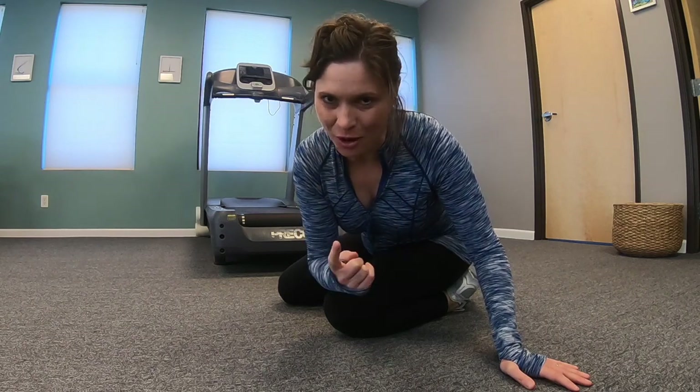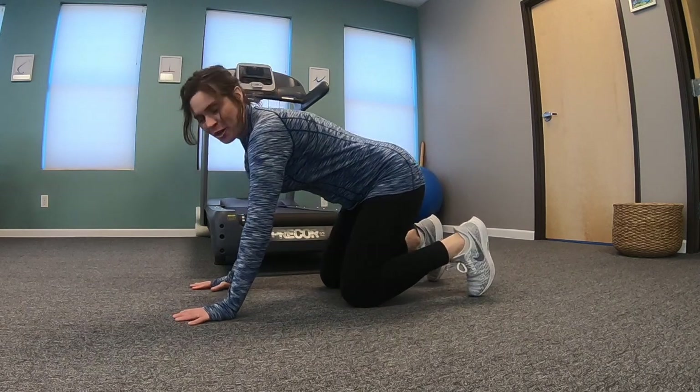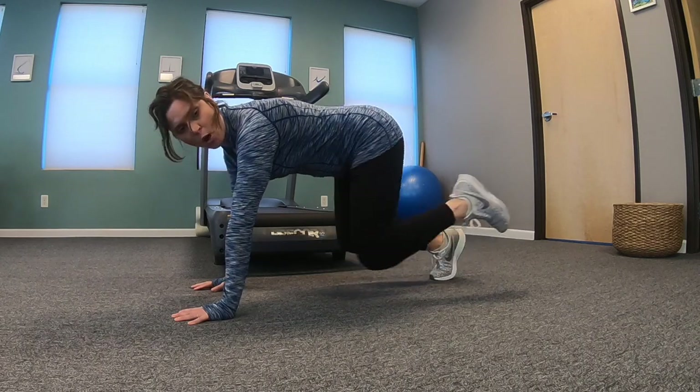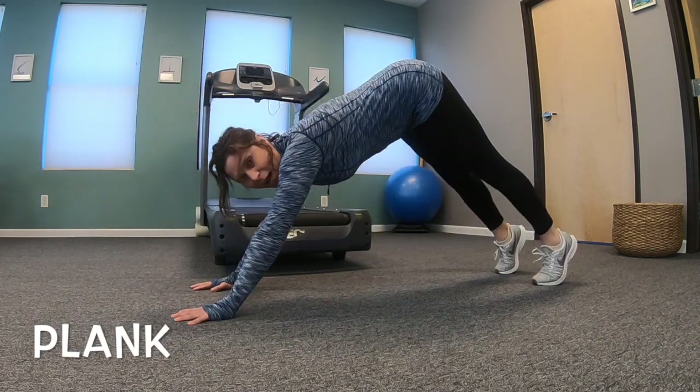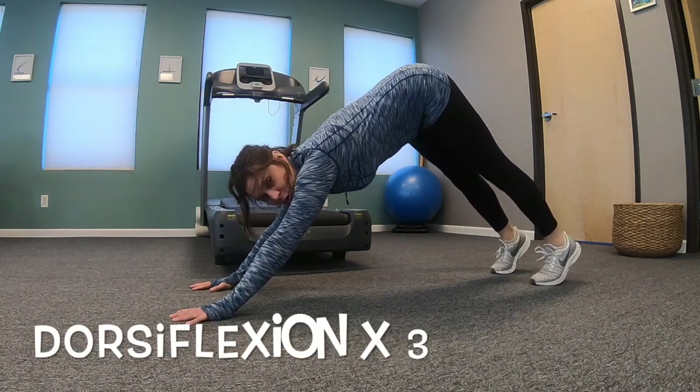Here is dynamic warm-up number one for runners. This takes less than two minutes and it will get through all the elements. Get yourself into hands underneath your shoulders, knees underneath your hips. Hover up from your core, walk back to a plank. Scoop your belly in, pike up, keep your heels high. Three dorsiflexions from your core.